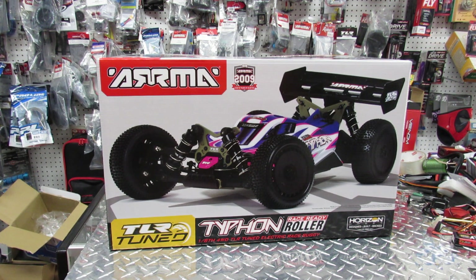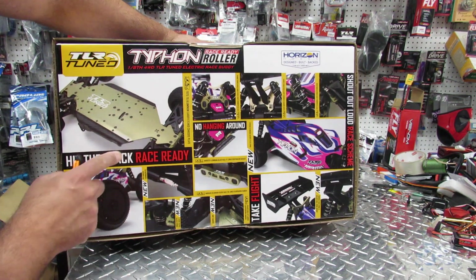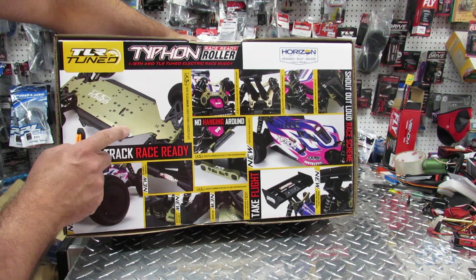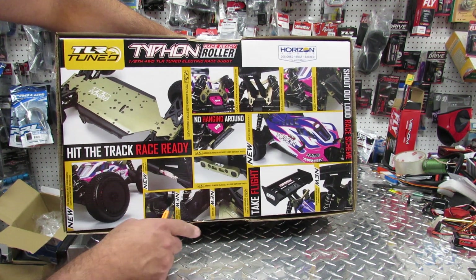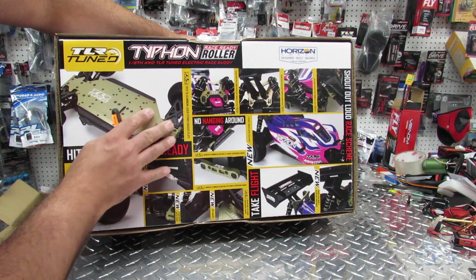This is supposed to be a roller and you're supposed to put inside whatever you want. Without further ado let's open the box. Before that, if you flip it they already tell you what they did with the performance of the chassis - that is 7075 aluminum with all the support for the arms and everything. Beautiful colors too.